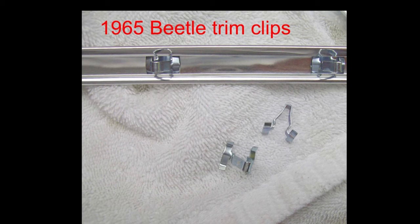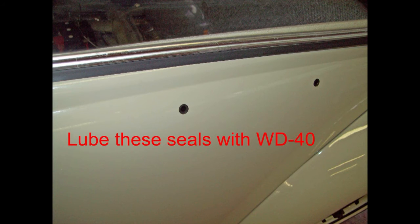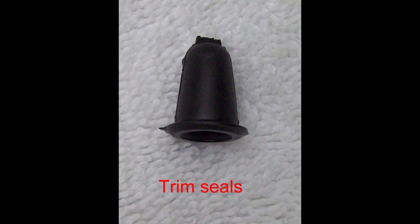Before installing your trim clips into the trim, position your trim over the trim holes. More than likely you'll need to slightly bend that molding to make it contour with the body — better to find that out now than to have to take the trim back off. Take a Q-tip wet with WD-40 and lube the little seals that the clips slide into, and they'll go in much easier. Should you need to pull trim clips back out, use one of the plastic tools shown in the video. When installing trim, make sure clips line up with each hole, start them in slightly, then use the palm of your hand to carefully press the trim in. The trim seals also seal out water.